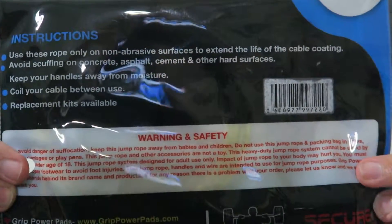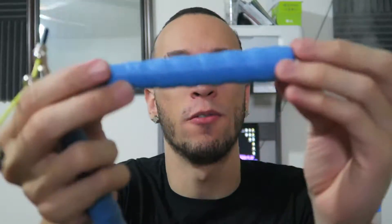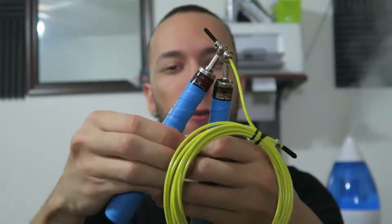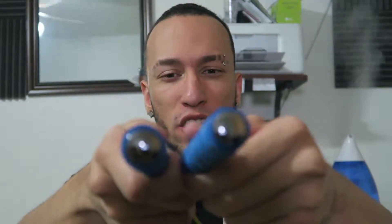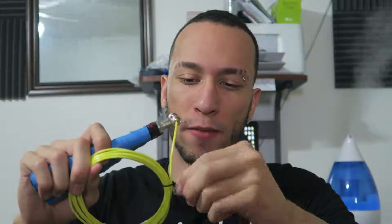They've got this in three colors: black, pink, and yellow. This one is the yellow and blue handle model. Popping this out — first things first, the handles have a nice rubberized coating, they feel really solid in hand, and down here we've got a nice chrome finish.